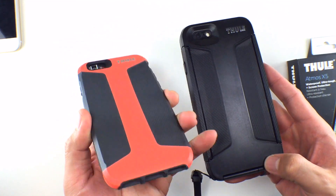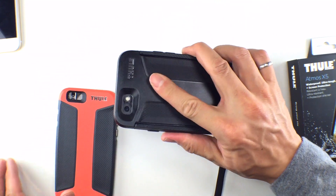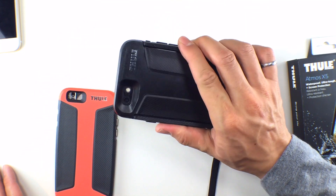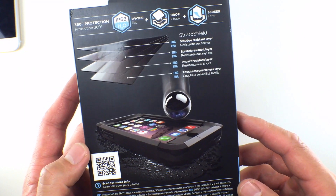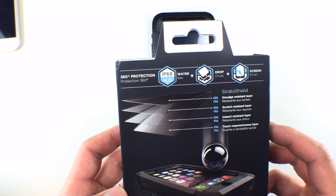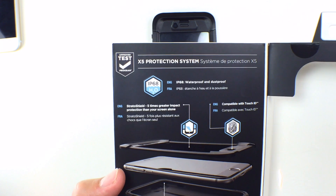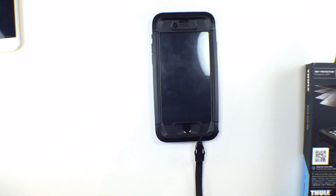I've always been a big fan of the rubber edges on Thule's cases and I can safely say that the X5 is just as grippy as the X3s and X4s. For protection, the Thule Atmos X5 is drop-rated to 6.6 feet or 2 meters as well as being waterproof up to 6.6 feet and 2 meters. These are the standard IP68 protection ratings, but given the size and my general gut intuition I feel way more comfortable dropping this past the 6.6-foot drop rating.